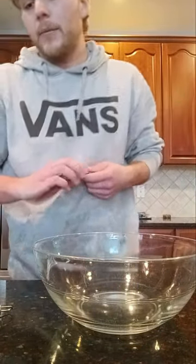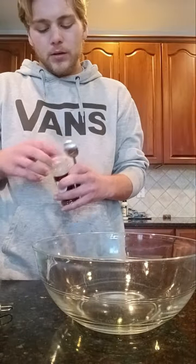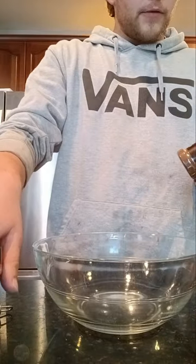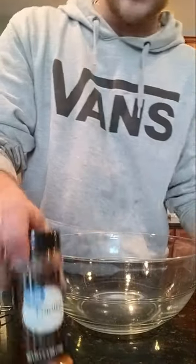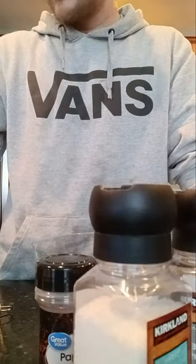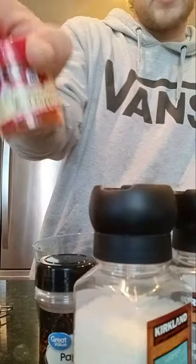I have my catfish nuggets in the freezer, so while those are defrosting I'm gonna go ahead and make a dry rub. Before I put the catfish in the egg wash and the breadcrumbs and flour, I always do a dry rub and put it in the fridge for about 15 minutes. I have about a pound of catfish and what I like to put in there for the dry rub is chili powder, paprika, black pepper, some salt, and some cayenne red pepper.